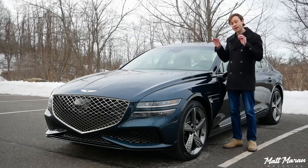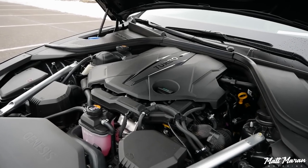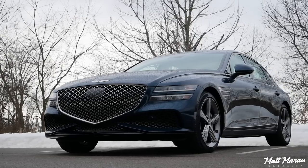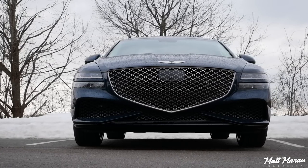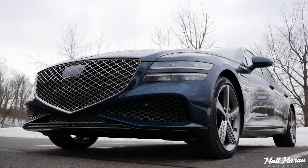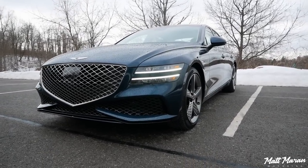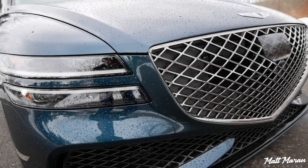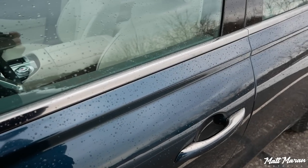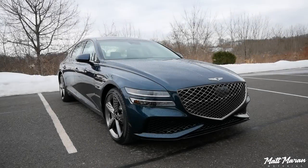All regular G80s are now the four-cylinder turbo only, so you've got to go for the Sport trim if you want the bigger engine, which kind of makes sense. They've added some extra sportiness to the styling as well — up front there's a sportier front bumper, and the accents around the grille and on the fenders and door trim are all dark chrome instead of the regular bright-work chrome look you have on regular G80s.